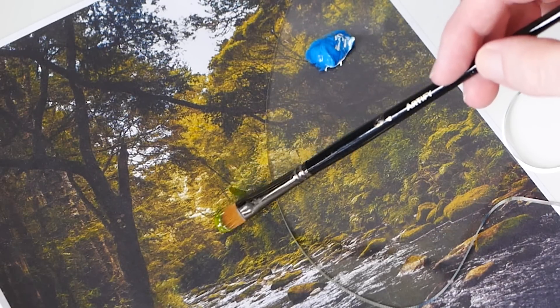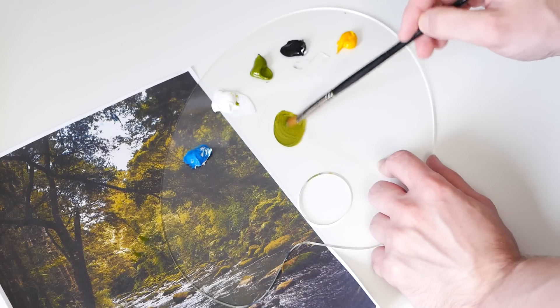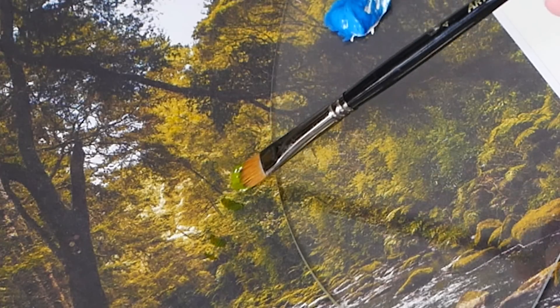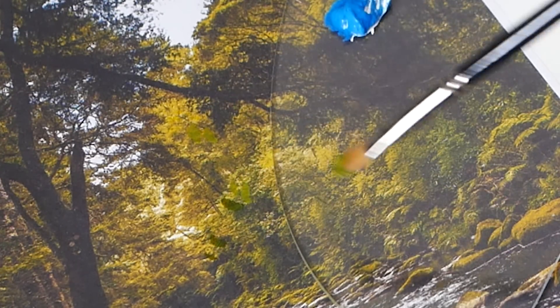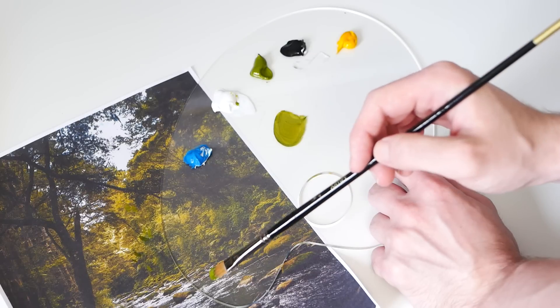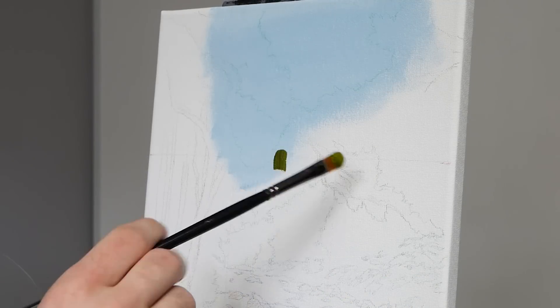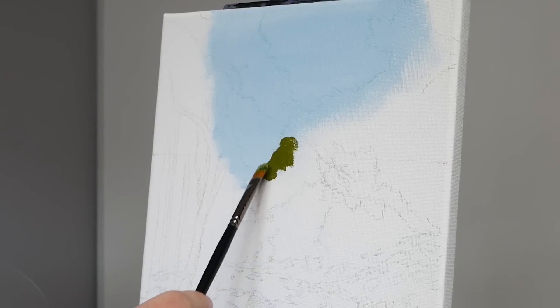I am starting to test on the actual reference photo — this is how I ensure that my colors are as correct as they can be. I realize I want it to be a little bit warmer, a little bit brighter, so I work that back in. I'm really trying to find a middle-of-the-road green here, something that isn't the brightest but also isn't the darkest. That way I can add highlights on top of it and also interject some shadows into it as well.